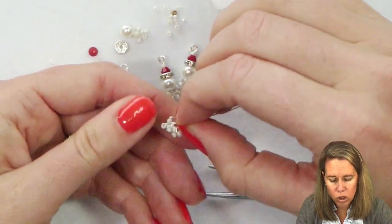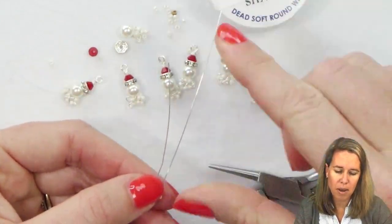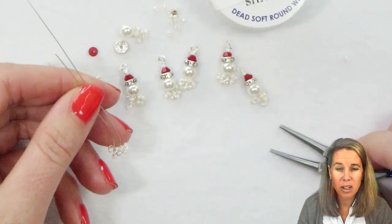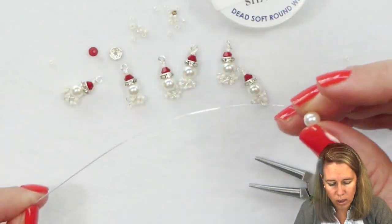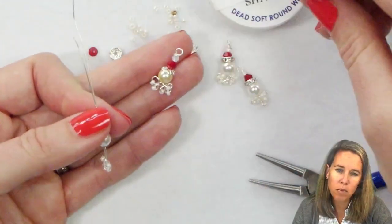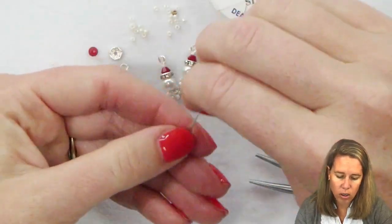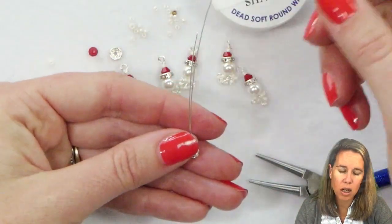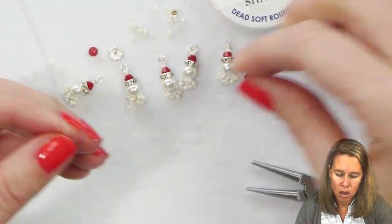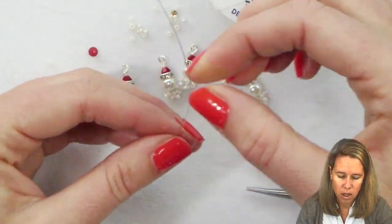Pinch those two ends of wire together — that becomes Santa's beard. You'll have about nine inches of wire on one side and one and a half to two inches on the other. Now put on Santa's head: I'm using a white six millimeter Potomac pearl in bright white, though ivory gives a vintage look. Once his head is right on top of his beard, both wires come out the top. Push his beard into place, then take a crystal rondelle, stick it on the end of both wires, and let it drop on top of his face.